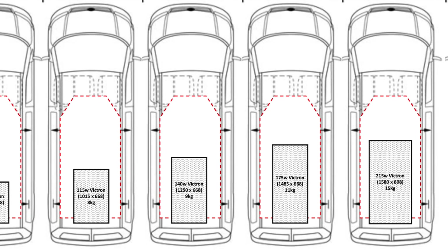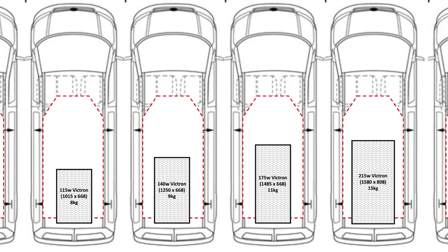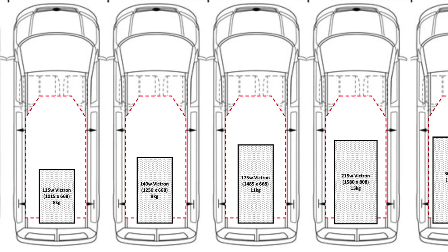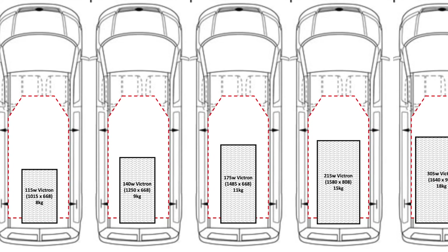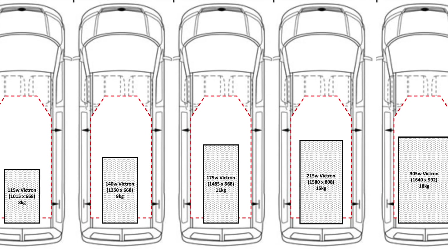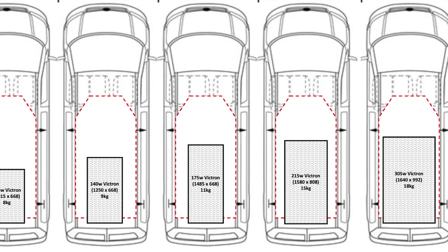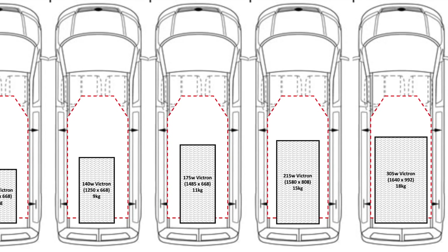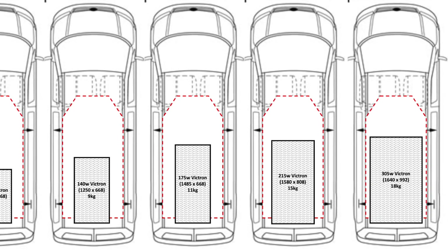We probably went for a larger panel than our calculations required because we felt the 215 watt panel was more than sufficient to cover our daily usage at least in summer, it would fit well on the roof, sit comfortably within the ridged area, and it wouldn't look terrible from around the van. So lots of things to consider when sizing your panel — it's not all about power consumption, usage, and charging requirements.